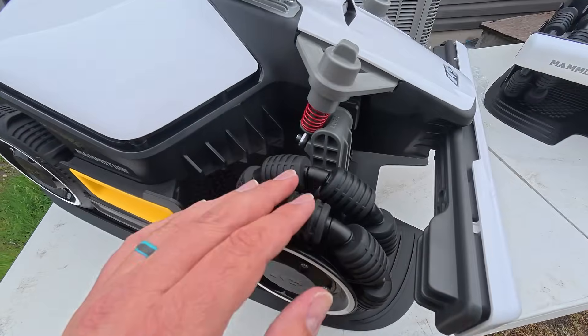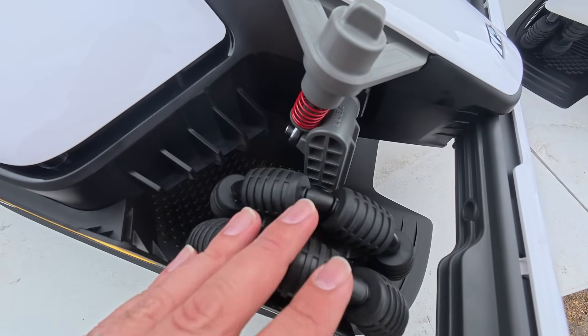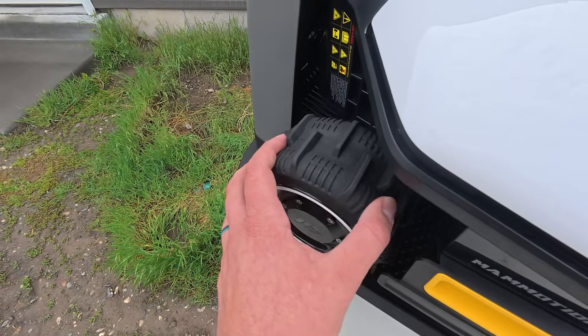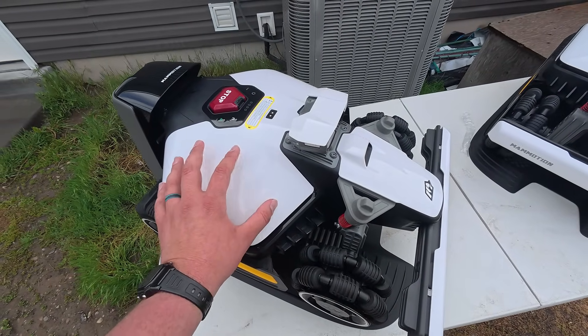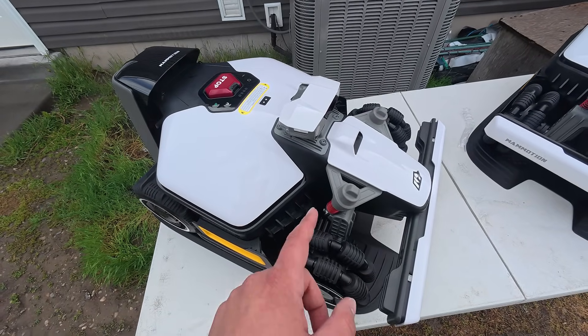First let's take a look at these wheels. This thing is all-wheel drive, so each wheel has its own motor. It can spin all the way around and turn on a dime because each wheel moves independently. It has good traction in the back, and because of the all-wheel drive this can climb slopes up to 38 degrees. So it's perfect for hilly yards and uneven grass.